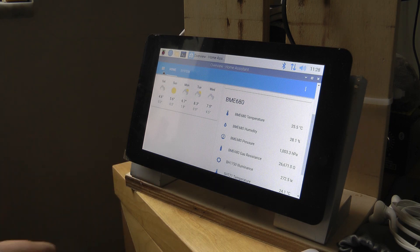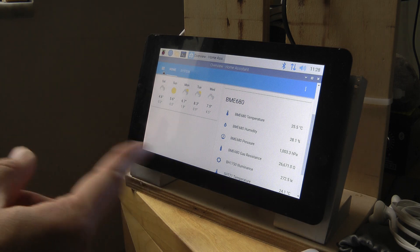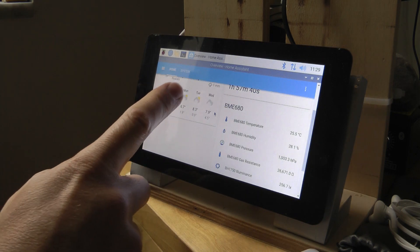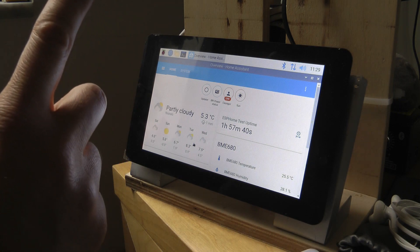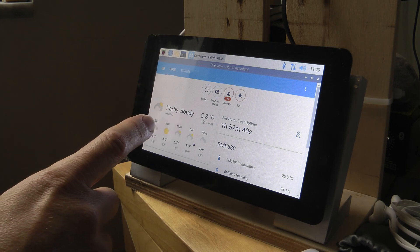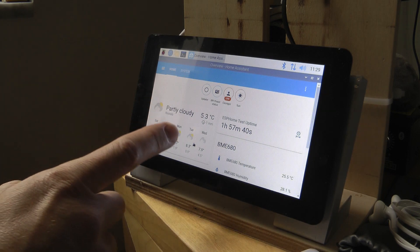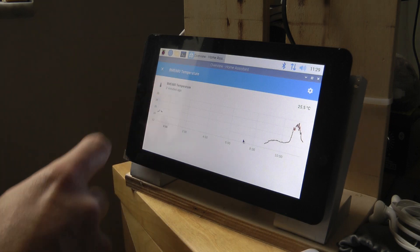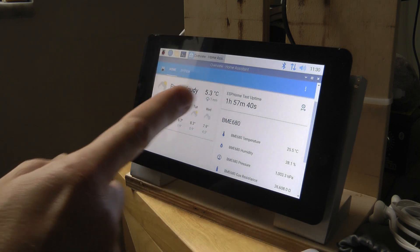I also want to install some cameras for remote monitoring — motion detection that takes pictures and sends them to me. Nothing really classical home automation with lights. This is a 35 square meter home, so I don't need smart light switches. So far I've installed Home Assistant, ESPHome, Node-RED, and MQTT — though I might remove MQTT at the end since ESPHome communicates with Home Assistant directly, making MQTT potentially redundant. I've also started creating some sensors, which I'll cover in a separate video.